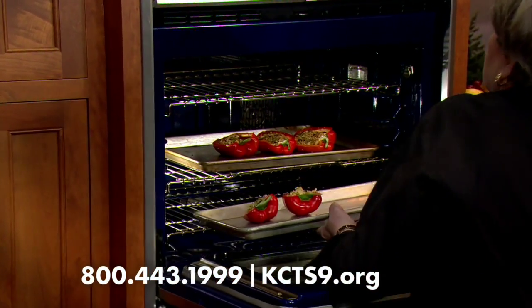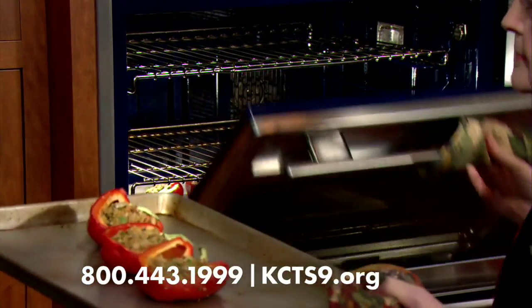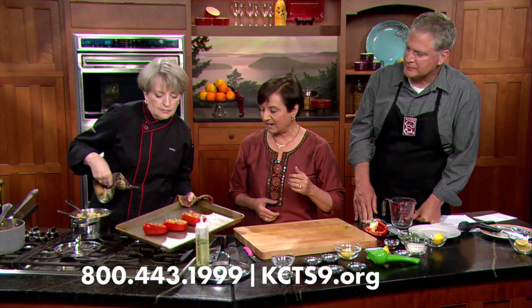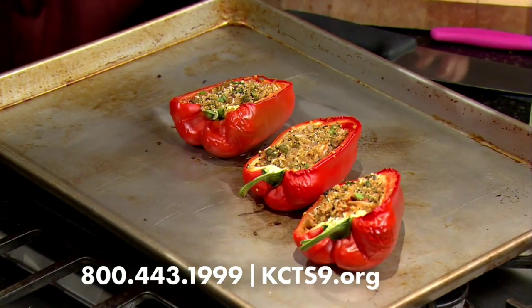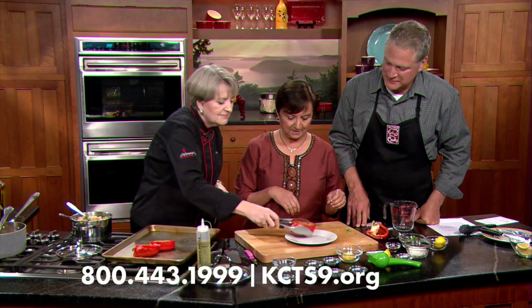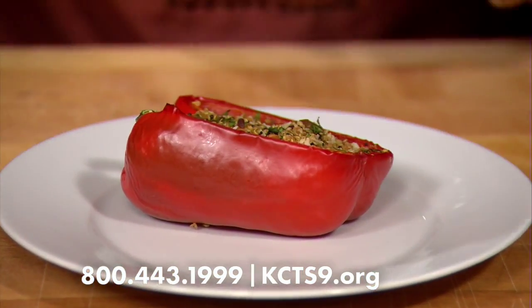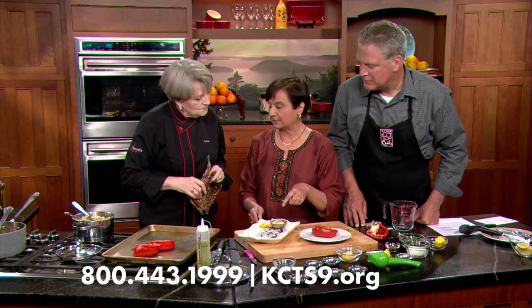We already have one prepared. This will save in the fridge for up to a week - it has an amazing shelf life. The peppers come out nicely softened. We put the quinoa onto the plate. We serve this with a little bit of Greek yogurt and a stuffed pepper on the side.